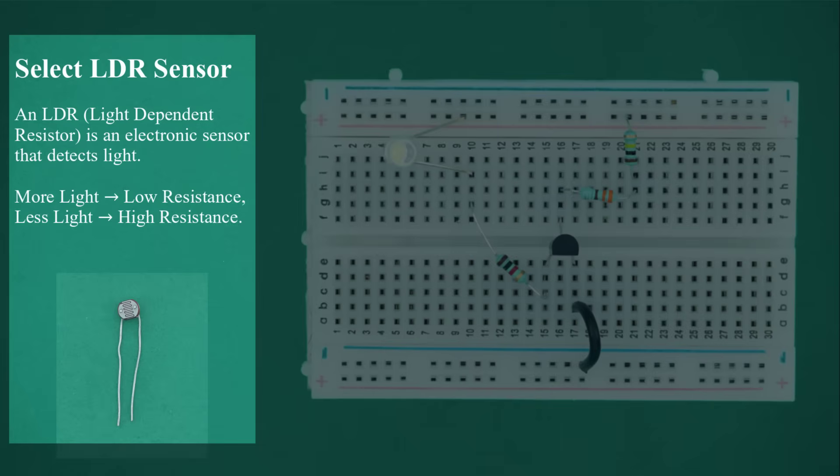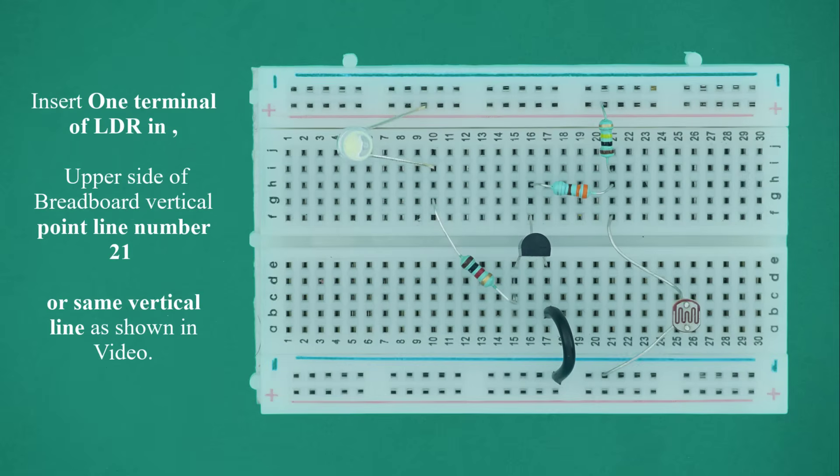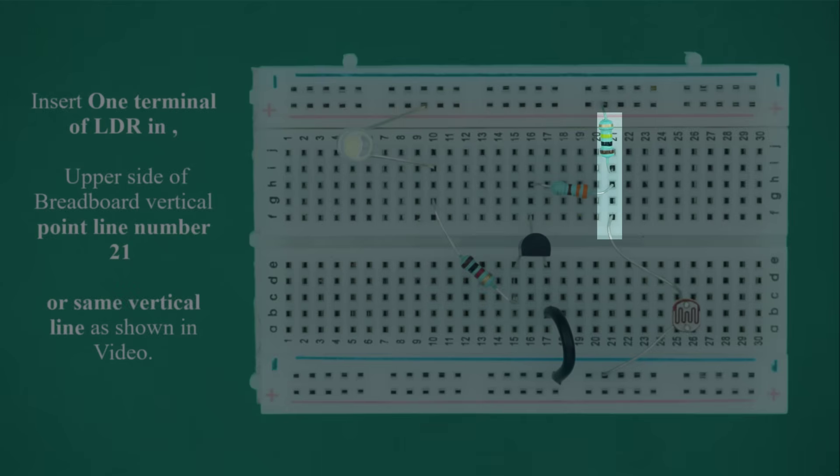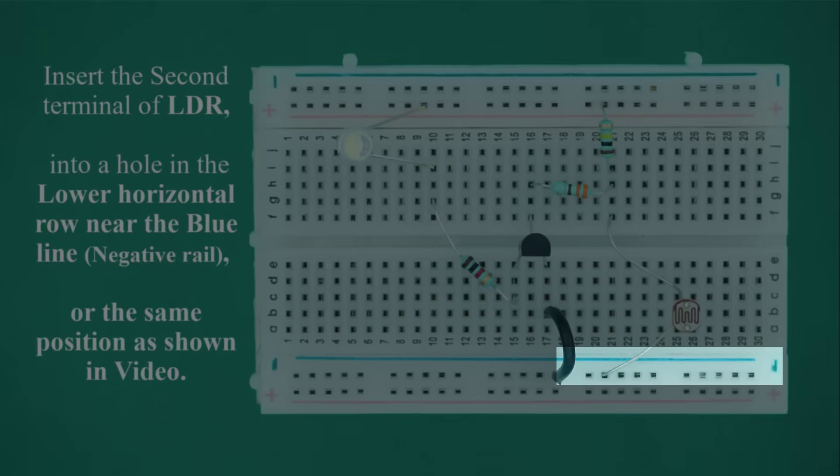Select the LDR sensor. An LDR (light dependent resistor) is an electronic sensor that detects light: more light means low resistance, less light means high resistance. Insert one terminal of the LDR into the upper vertical line number 21. Insert the second terminal into a hole in the lower horizontal row near the blue line (negative rail).